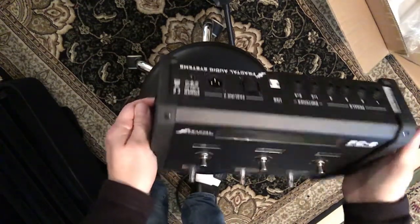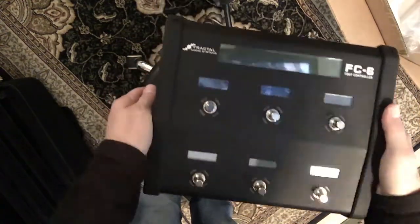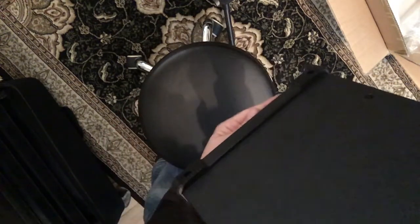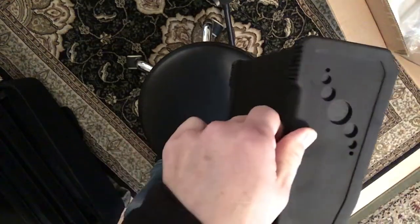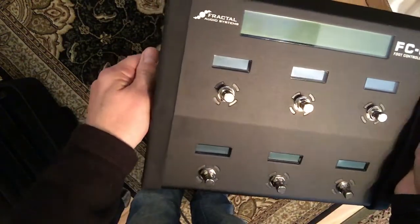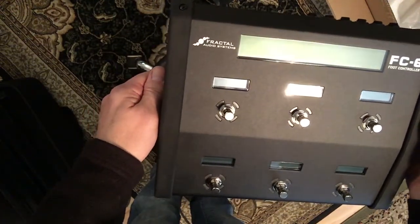That's the front, that's the bottom. As far as mounting it with velcro, I think those feet are gonna make it too difficult, so I'm not sure what I'm gonna do yet. But there she is — I am going to plug her in and make another video.